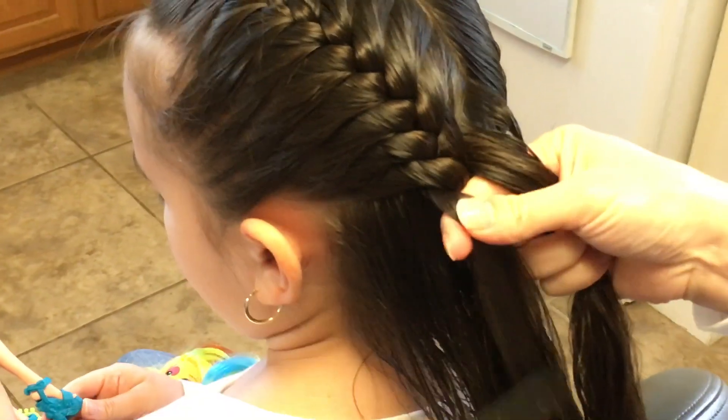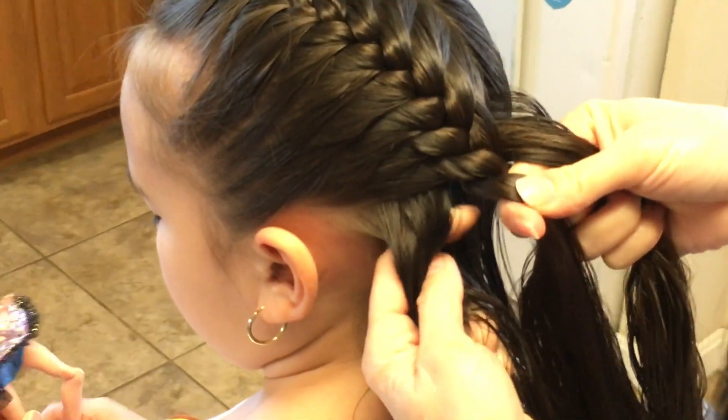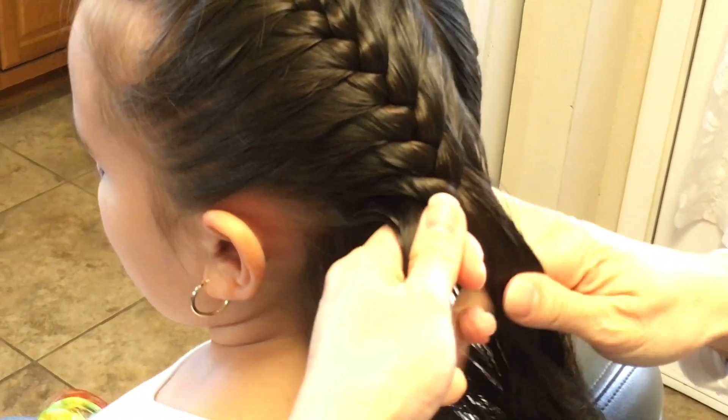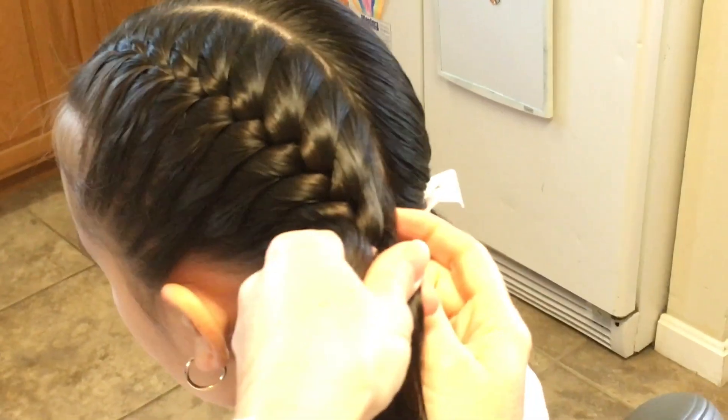Just smooth out your strands. You just keep on going right in the middle. You'll know that you'll be symmetrical with the other one as long as you maintain that amount.